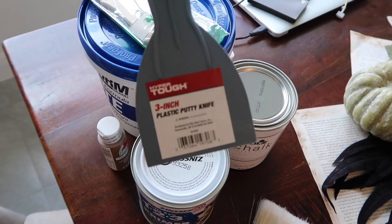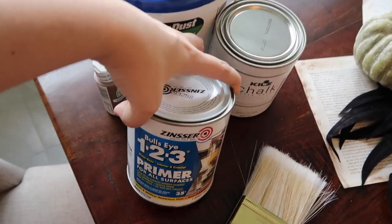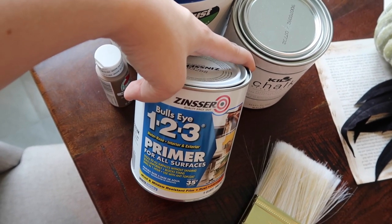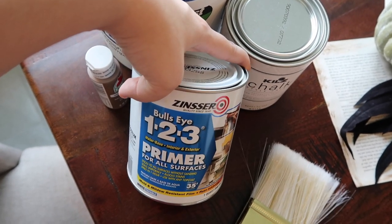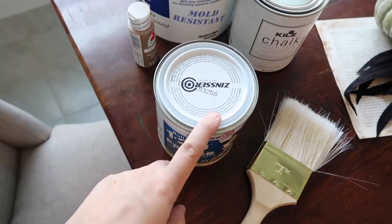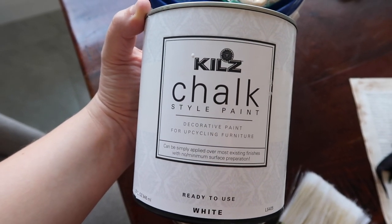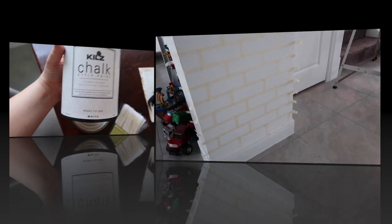I'm going to use this little putty knife to spread the joint compound on the wall over the tape. I might end up returning this primer — people use it in the tutorials I watched, but they used it because the wall they were adding faux brick to was not white. Since I'm already doing it on a white wall, I don't know if I really need it — that's to be determined. I also picked up brown paint to paint the bricks, and then Kilz chalk style paint in white for whitewashing.